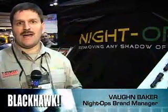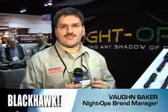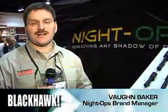Hi, my name is Vaughn Baker. I'm the brand manager of Nite Ops, a division of Blackhawk. I wanted to show you the new products that we're featuring at this year's 2007 SHOT Show.